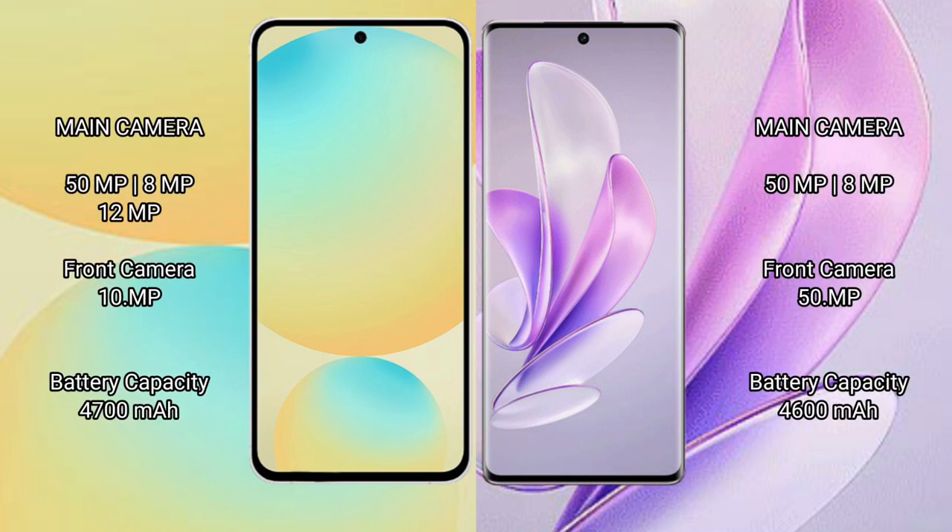Samsung Galaxy S24 FE features a rear triple camera setup of 50 megapixel plus 8 megapixel plus 12 megapixel, and a front camera of 10 megapixel. Vivo S17 features a rear dual camera setup of 50 megapixel plus 8 megapixel, and a front camera of 50 megapixel.